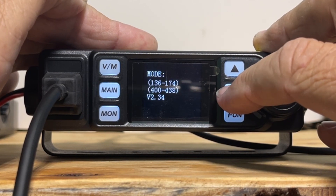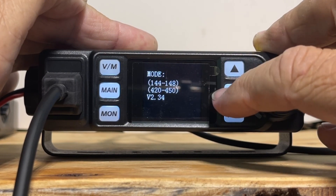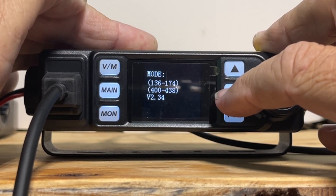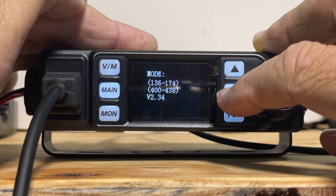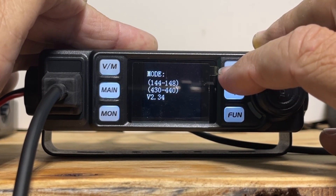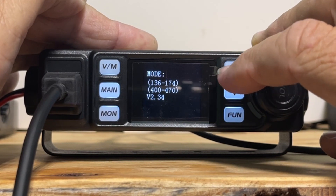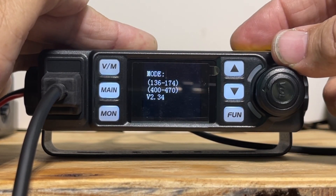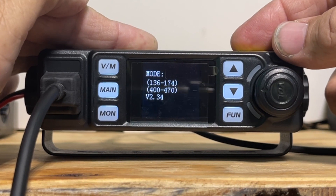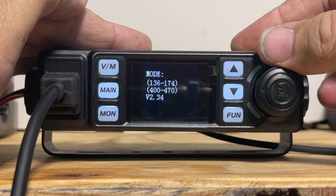And then amateur only, and then another range — seems to be a different region, maybe. I'm not sure. Nonetheless, we are going to pick this one. I've been told you turn the radio off and once you turn it back on, you're going to lose everything in memory, which I didn't have — but maybe one or two anyway, so it's not a big deal.